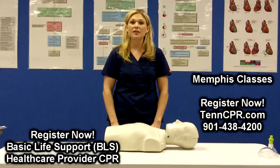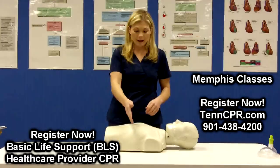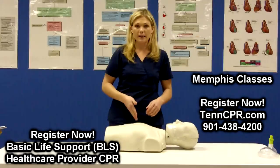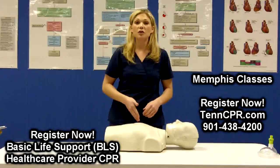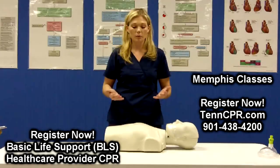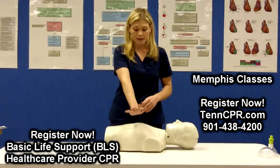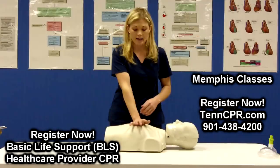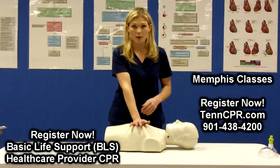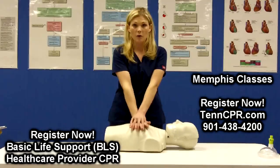The first thing is to know where to put your hands. I always tell students to define the nipple line and use it as a landmark. You want to position your hands at the lower end of the sternum, also known as the breast bone. Take the palm of your dominant hand and put it down first at the lower end of the breast bone, then place your non-dominant hand over it.